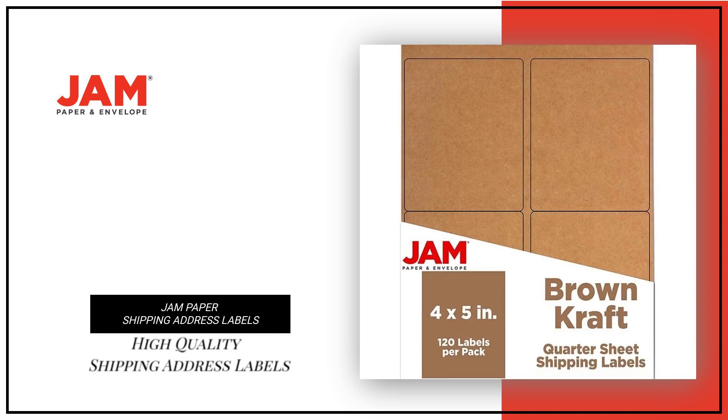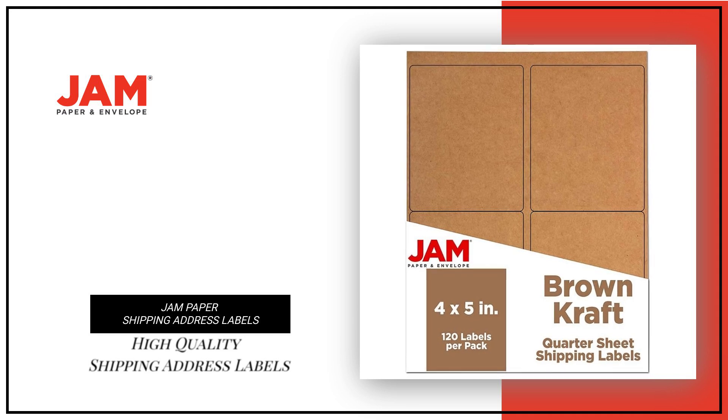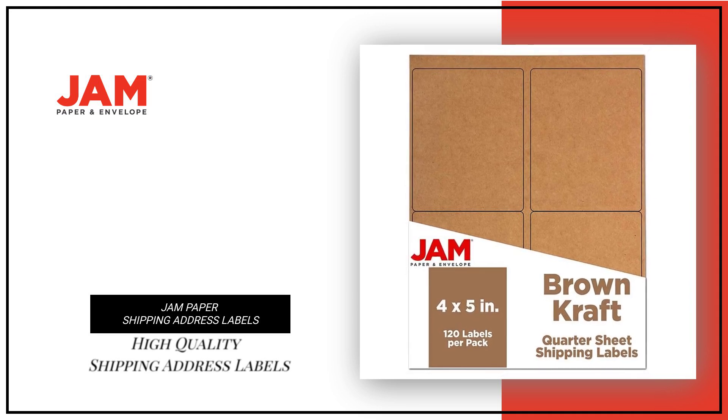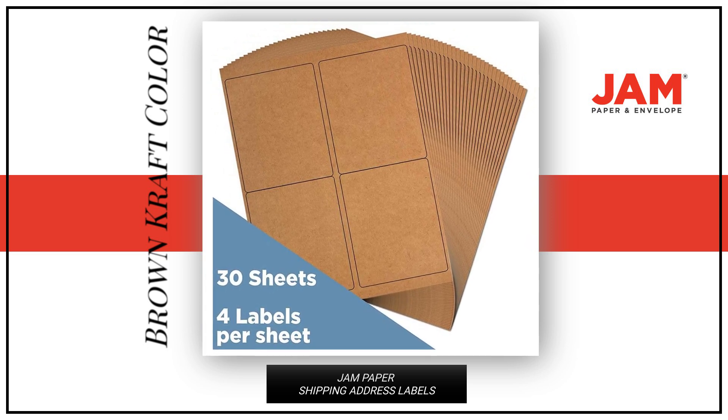Looking for high-quality shipping address labels to mail your package? Look no further than our Jam Paper Shipping Address Labels. These labels come in a brown craft color, adding a pop of color to your package.